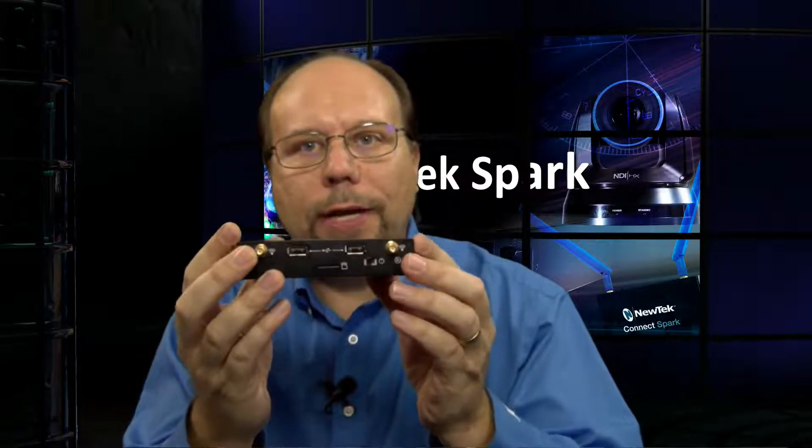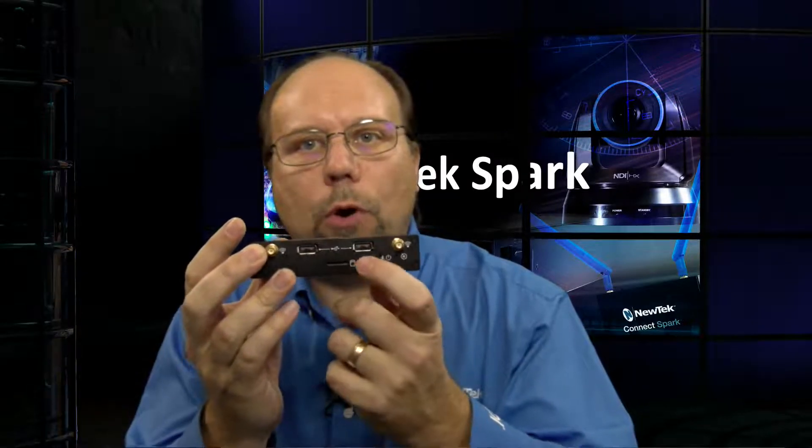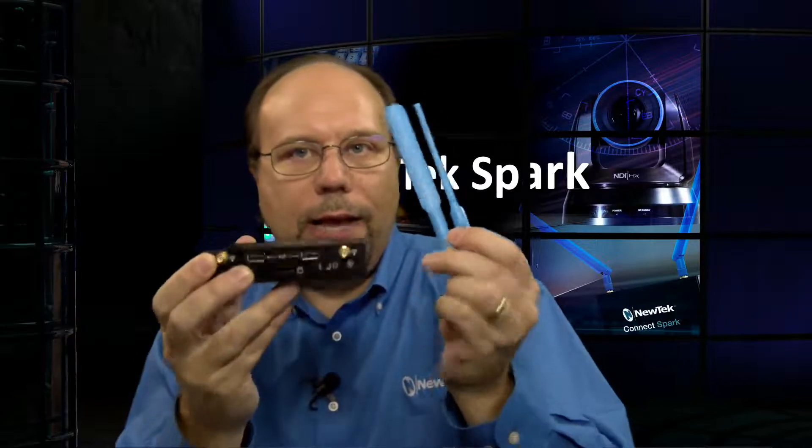If we turn it around to the other end, we've got USB and an SD card slot. This is for a recording capability — you can plug in a USB memory stick or an SD card and record right on this unit itself. There is also a power connector. And finally, there are two antenna connectors; the unit comes with the antennas. If you wanted to run these wirelessly, you could do that.